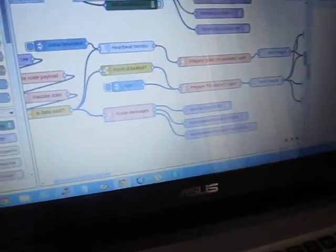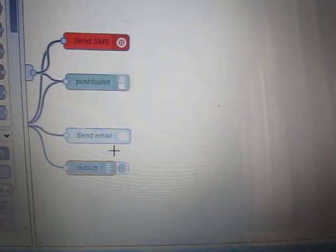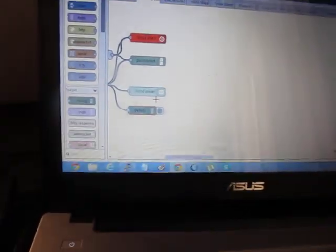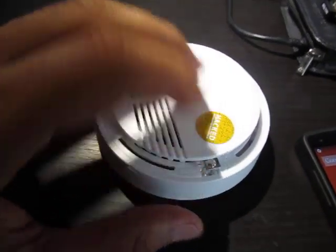There is a Node-RED flow that runs on the Raspberry Pi, and upon activation it will send me a short message, a Pushbullet notification, and an email — all of these things — so that I make sure that I receive the notification.